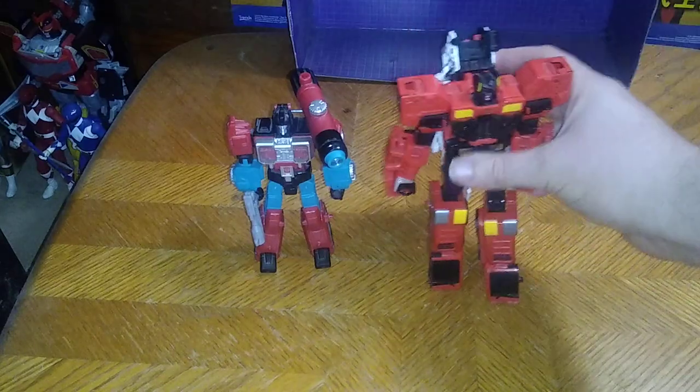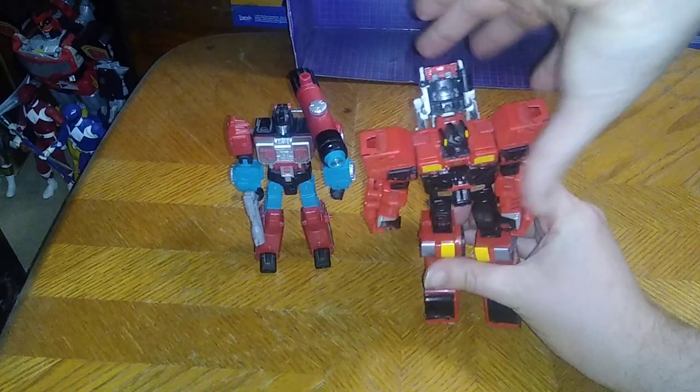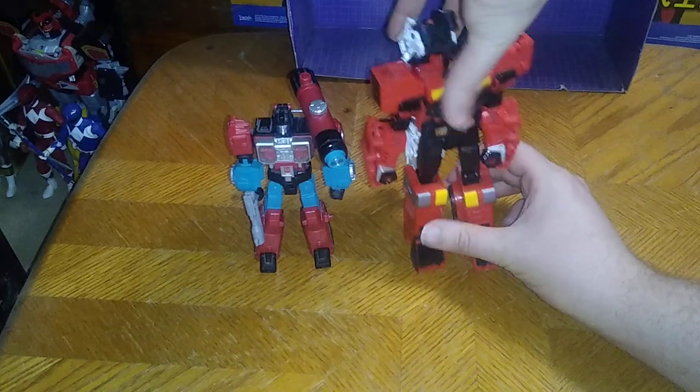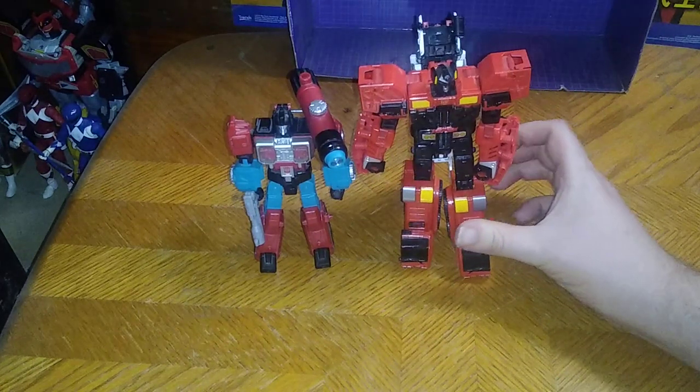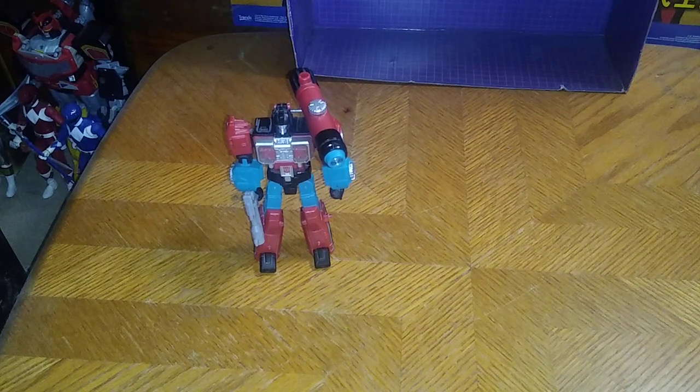Here we got Inferno next to Power of the Primes Inferno, next to good old Perceptor. And he is a little bit bigger than Perceptor, because that's what he is — he's bigger.